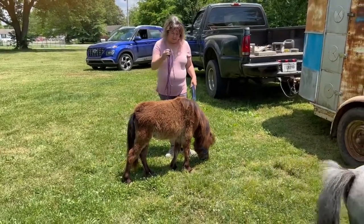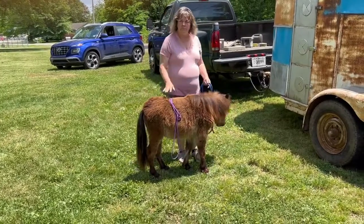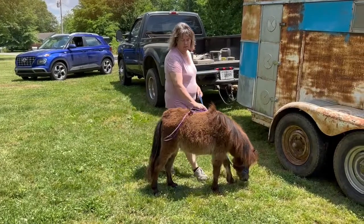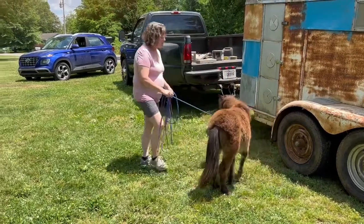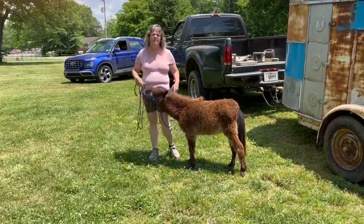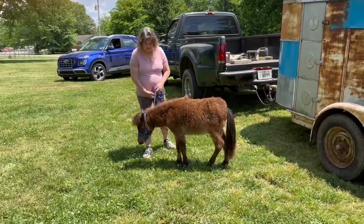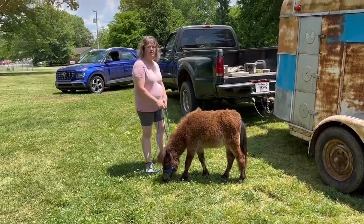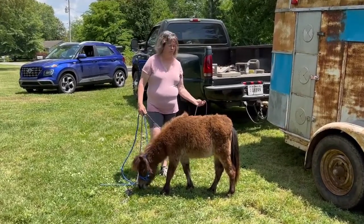I'm going to just start because she's never really been worked much, so I'm just going to start by rubbing it on her. She seems really good. She's very interested in the grass. Right now, we don't care if they eat. We have to have a starting point, and we're not going to force them to not eat while trying to get stuff done that's never been done before.